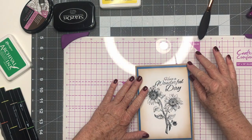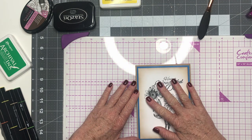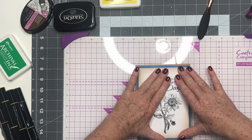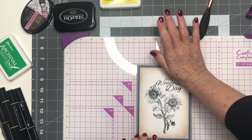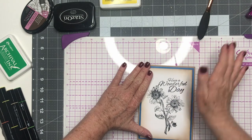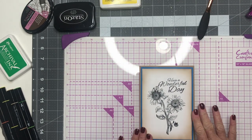So I know it's crooked — we're just going to get it exactly right. Perfect. I'm going to press down and make sure it's pressed down really well.